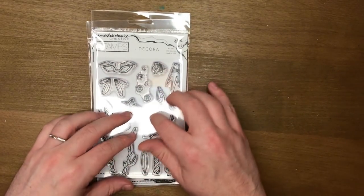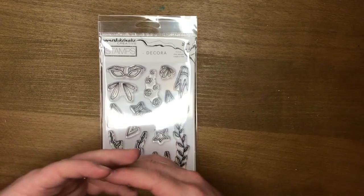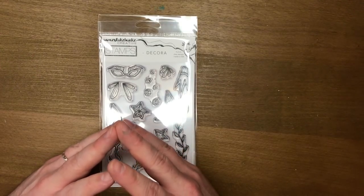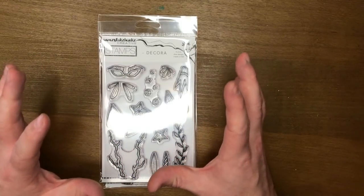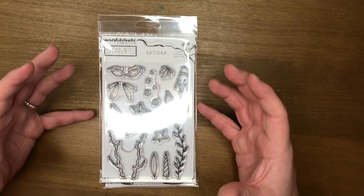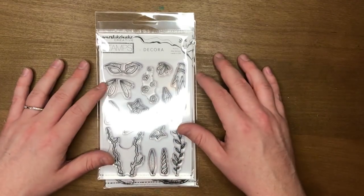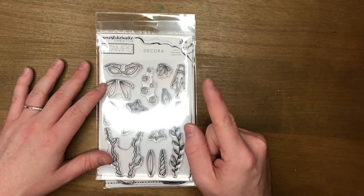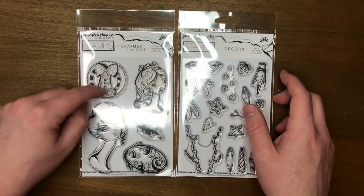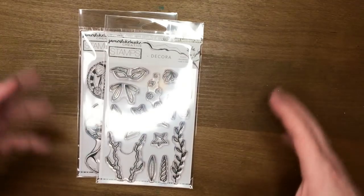It wasn't enough to just say 'decorate your page with the Decorah set' — I wanted to show some different ways and look at specific pieces. Today's idea is totally inspired by JaniB29; I'll put her Instagram handle on screen. She was doing this kaleidoscope stamping technique and I thought of 'Stampdala' — like a mandala but with stamping. We're going to use this Alice stamp as the center because it's a circle, and everything radiates out from it, then use some Decorah pieces to create the page.